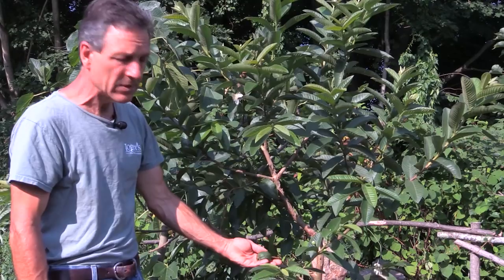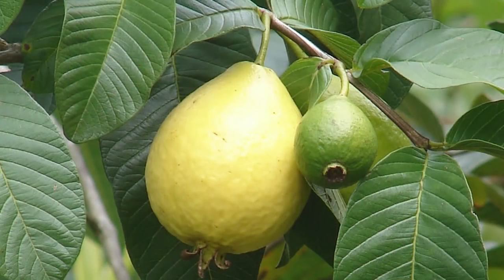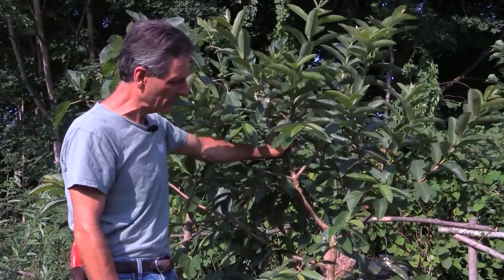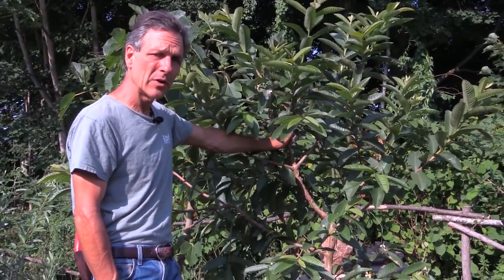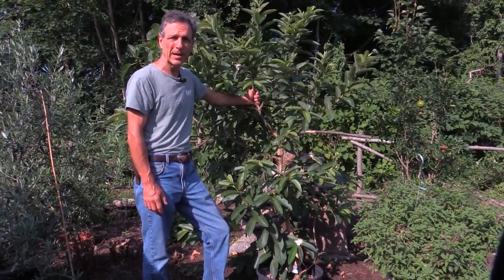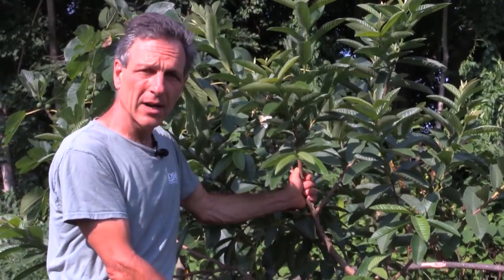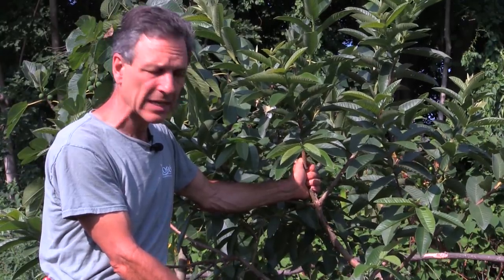The fruit, when it ripens, gets golden yellow and then you can pick it off — there's a little bit of softness to it. As you can see, this is about as big as we'd ever keep this plant, so they really do fit in a container very well. They're very productive plants. You could even keep it lower than this with a pair of pruning shears and still have a productive fruiting plant.